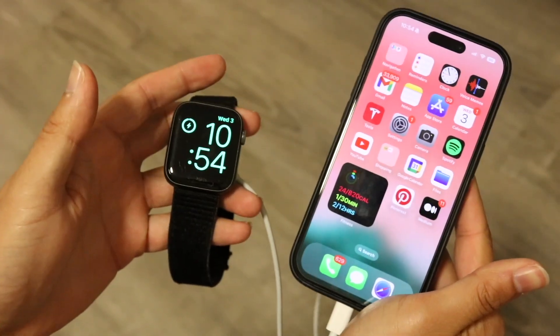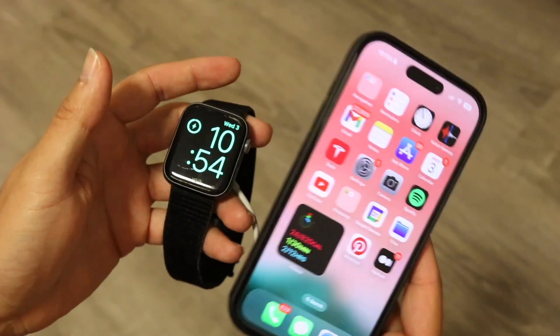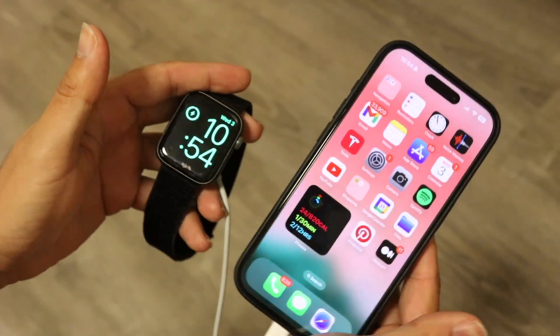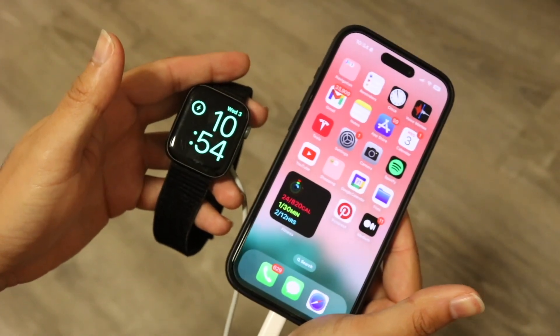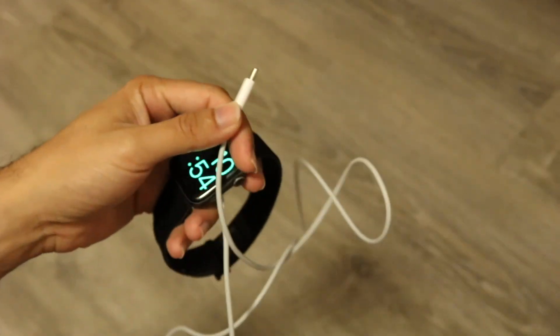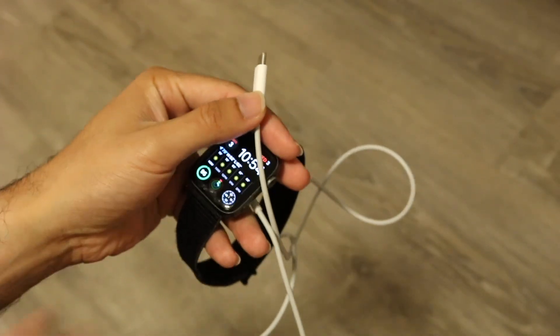That's really all you're going to have to do. It will take away some battery from your particular iPhone, so keep that in mind — it's not a crazy amount, but that's something to be aware of. After this, you can disconnect your Apple Watch charger if you want, and the Apple Watch will no longer be charging.